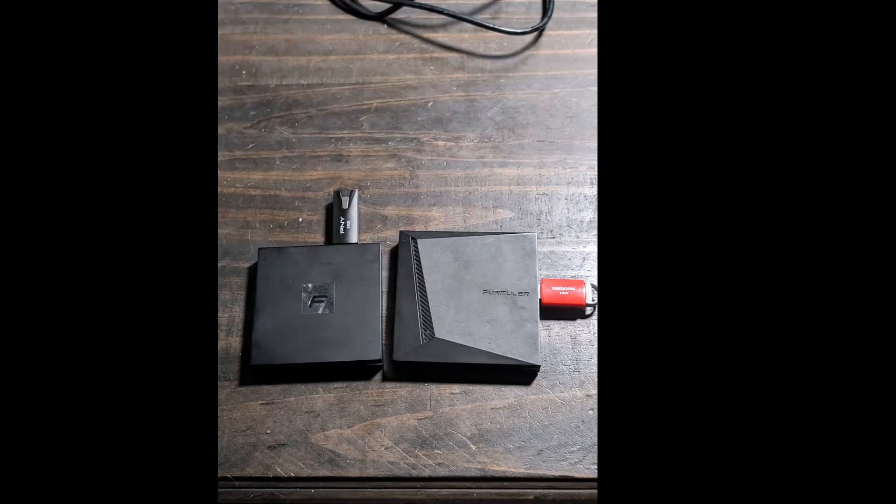Hey guys, it's really good to be with you. If you're watching this right now, there should be a picture I took of two devices that I use on a frequent basis. On the left hand side, if I'm not mistaken, is the Z11 Pro Max, and on the right it could be the Z10. Since I'm recording without looking at the picture, just flip those if I'm wrong.